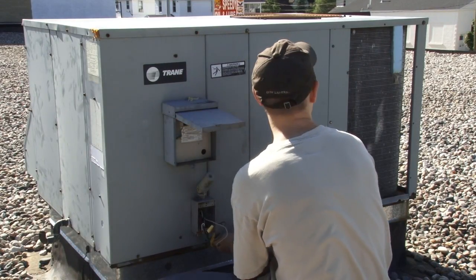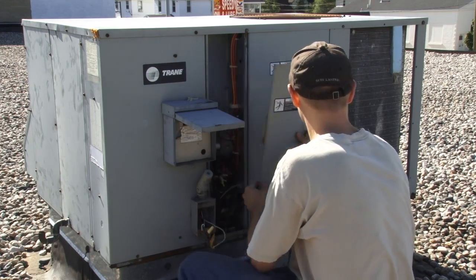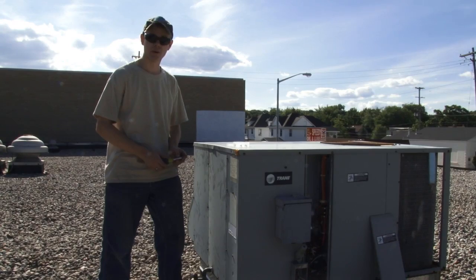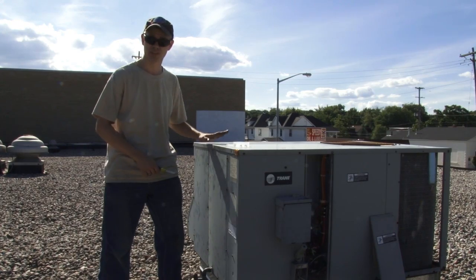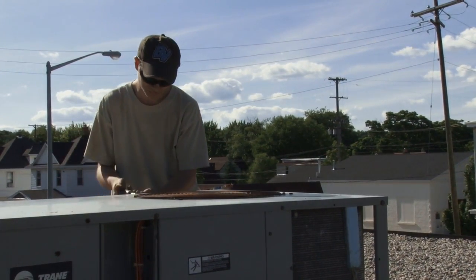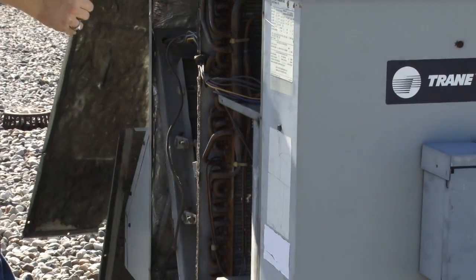Now that we have our power off we can open the service panels and start reassembling our motor. In order to service the motor on this unit the top needs to be removed. There are screws all the way around the top. We'll pull those out and then lift the cover off the unit and that will give us access inside.